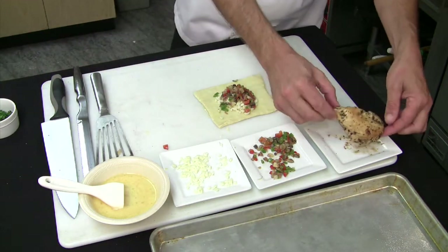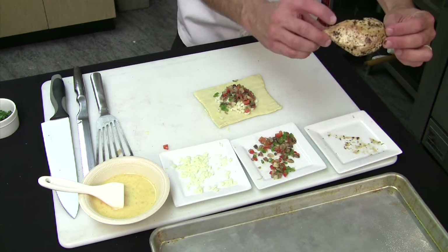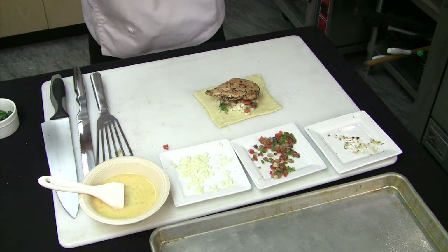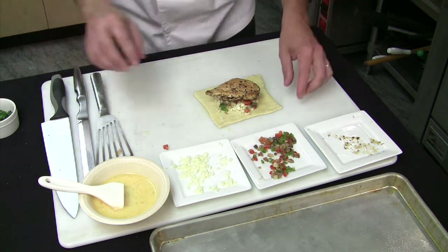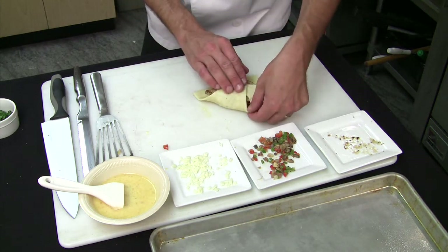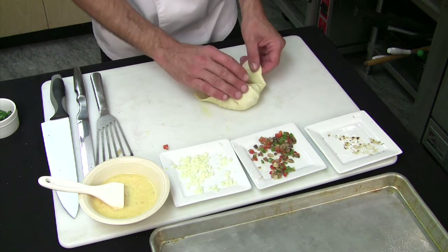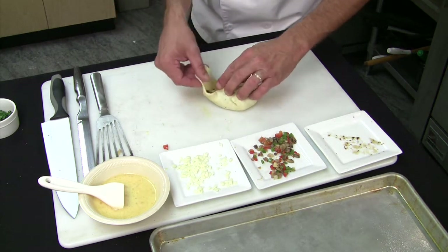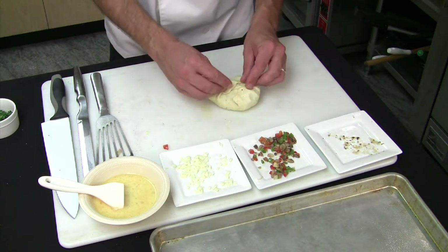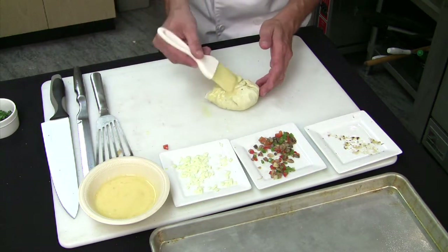Now we're going to go with our chicken breast. Here's our fully cooked, ready-to-go chicken breast. As you notice, I'm actually going to put the top side down, because what we're doing is we're going to flip this over — we're building it from the bottom. So now we're at the point where we're going to start bringing all our puff pastry together to seal this up. This is going to be sealed and then baked in the oven. We're going to do one more layer of egg wash on the bottom just to hold this together and help it brown in the oven.